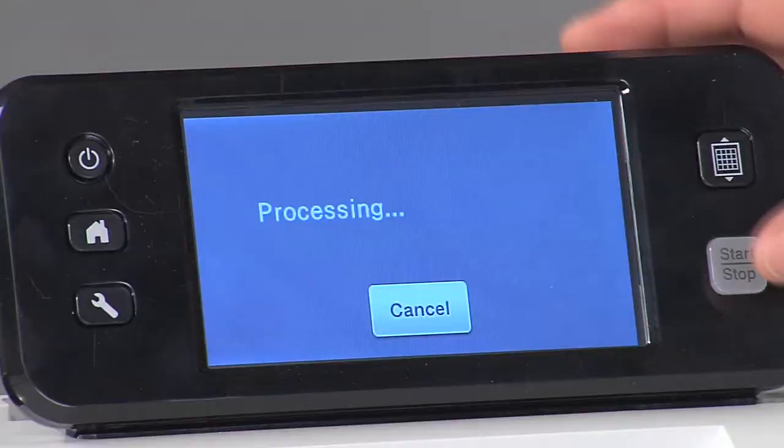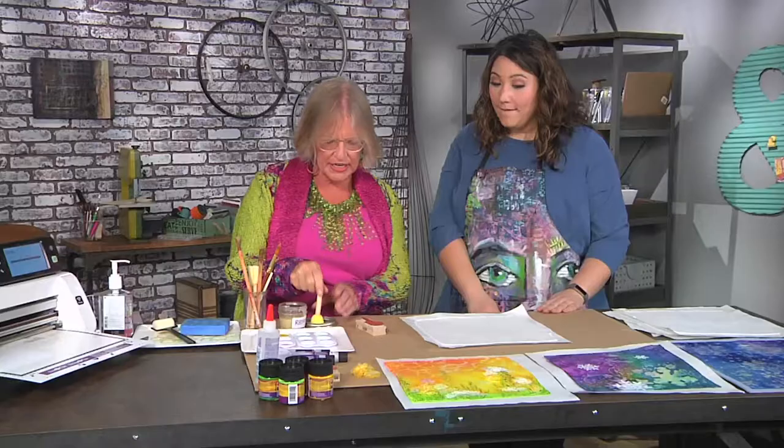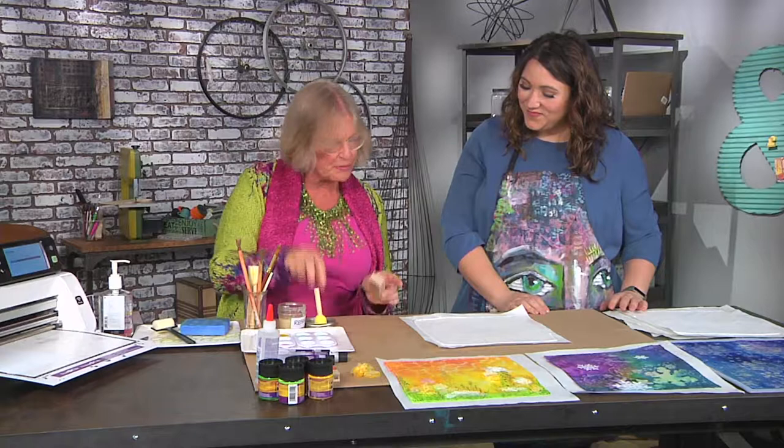So let's get started by cutting our flowers out here on the cutting machine. You're just going to press cut and start and that's going to go for you. And while that's cutting, let's get started. This is clear, washable resist. What we're going to do is stamp some areas on this silk so that it remains white.